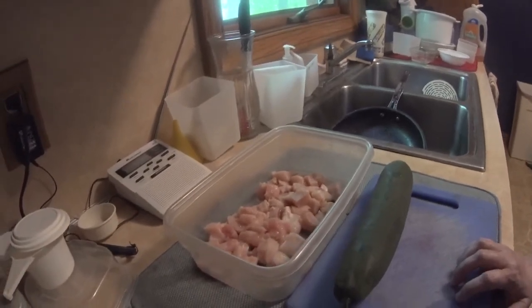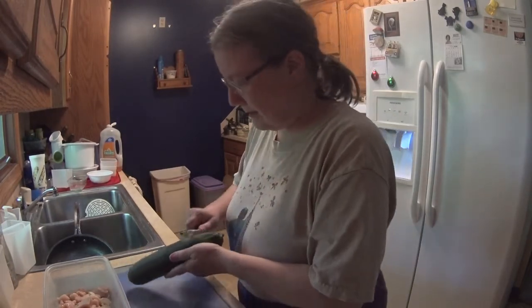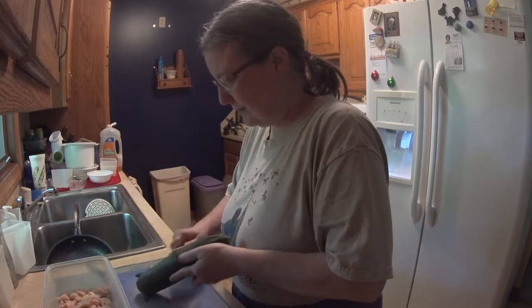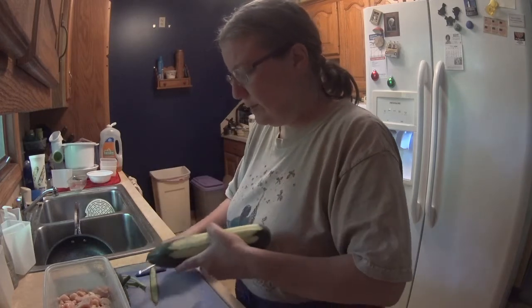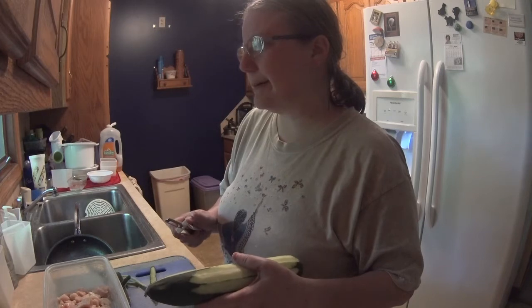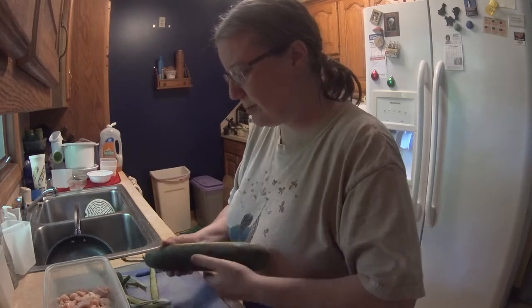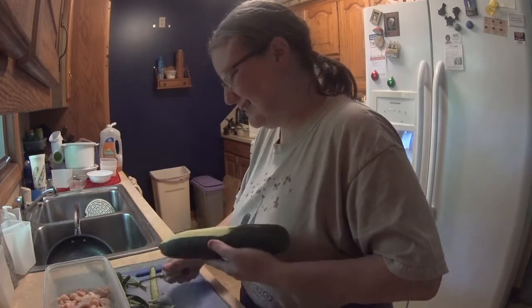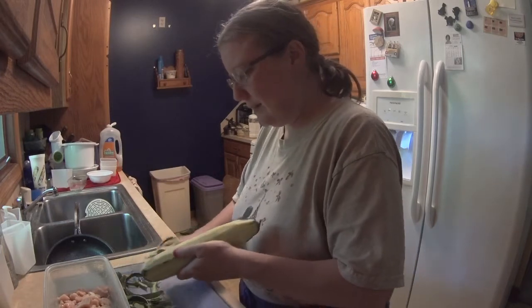I've already cut up two good-sized pieces of chicken. I've got a cucumber here which I need to get sliced and get the skin off. We got these at Sticks and Stones and Stuff — they're on 430, next to Mansfield Lucas Road. I'll check and put a link in the description.